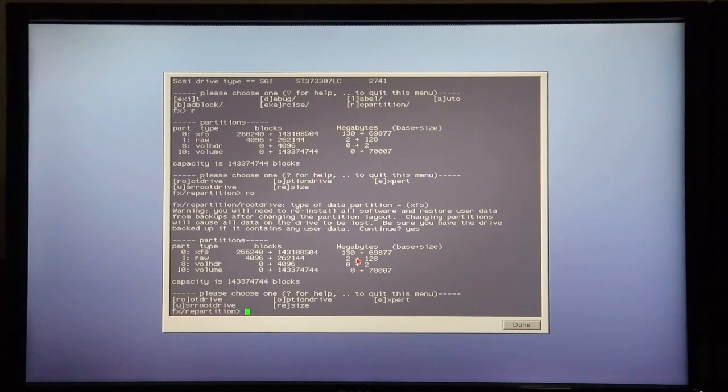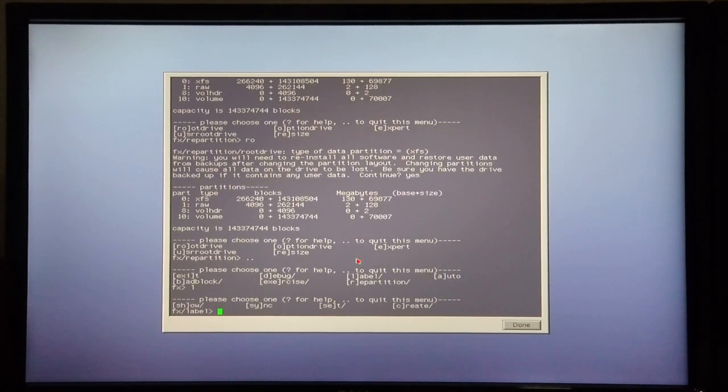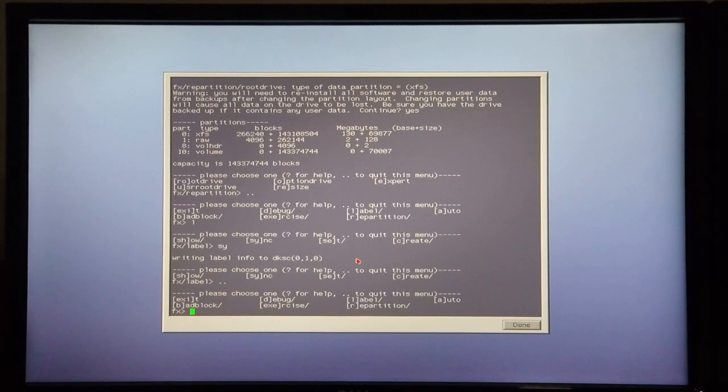It is an XFS system that I want to put on it, and I'll say yes to continue. From there I'm going to go back to the menu I was in before, so it's dot dot. Then I'm going to label the disk and sync it, which is S1. The label has now been written to the disk, so I'm going to exit FX — it's EXI to exit.